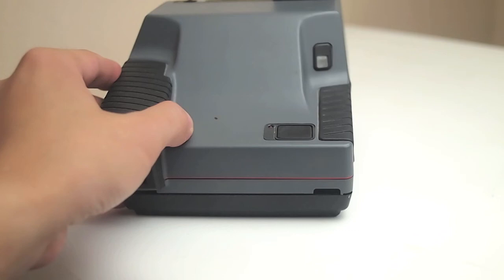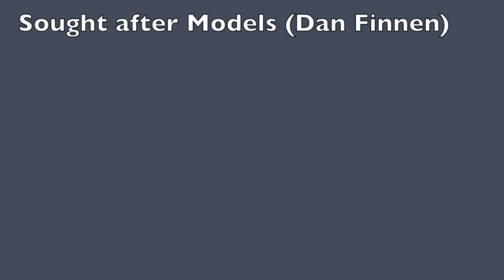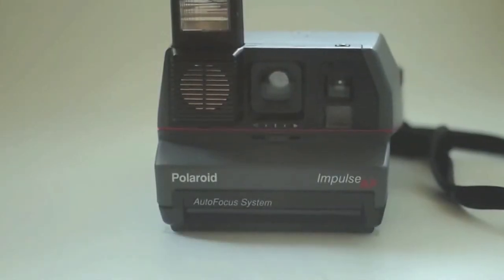Being able to check the camera like that is where you're going to get your bang for your buck. If you build that tester, you can just pick up a lot more Polaroids and sell them. As for which ones to think about buying, I'll leave a link to Dan Finnan's website — these are the models he recommends.